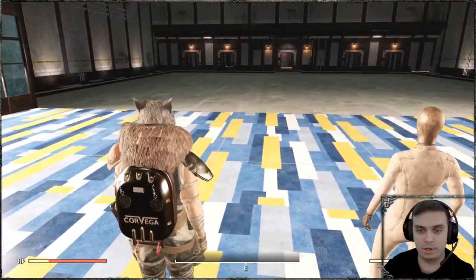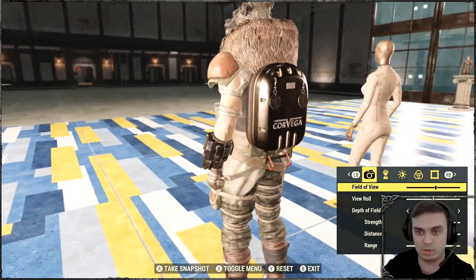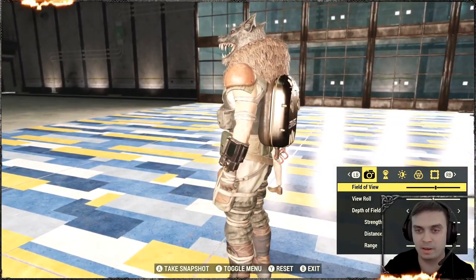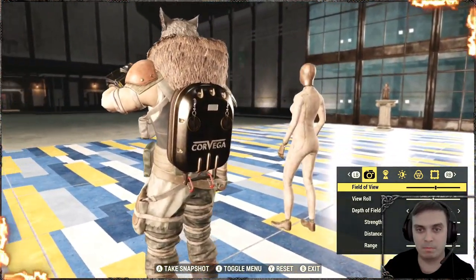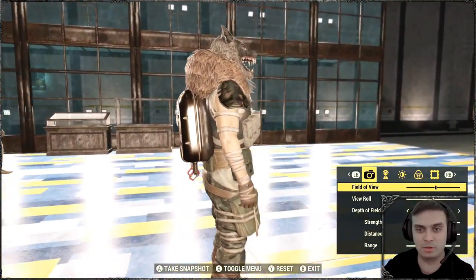So visually, it looks good. This is a pretty old backpack. It was also one of my favorites back in the day. It's very small, not bulky, and a lot of the time I still like to use it.